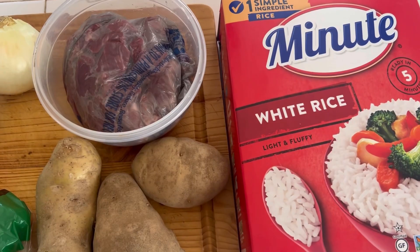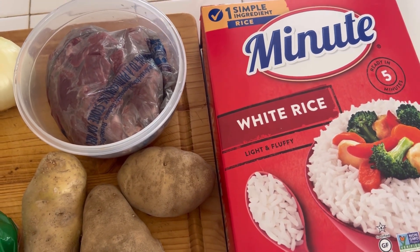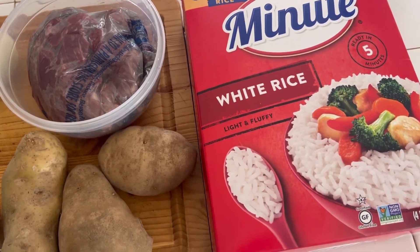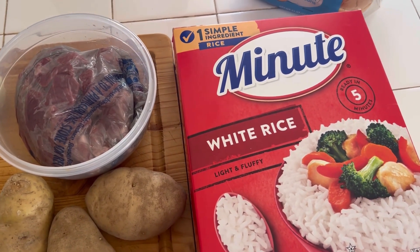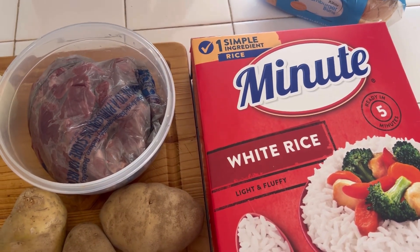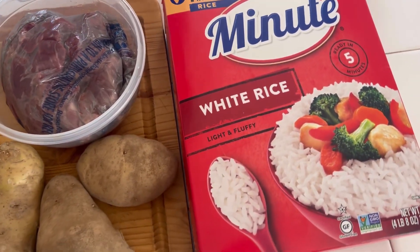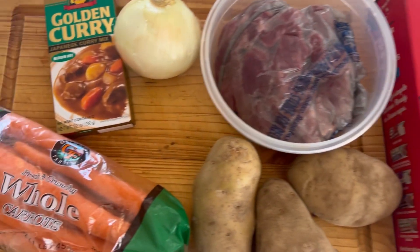Here is everything you need. I'm using minute rice — I really wish I had a rice cooker, but minute rice does its job. If you don't know how to do minute rice, you literally just boil water, add your rice, let it cook for a minute, let it steam, and your rice is done. I always keep it on hand.